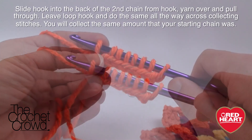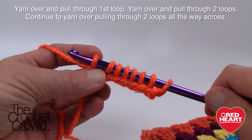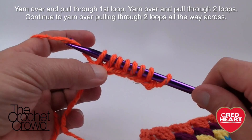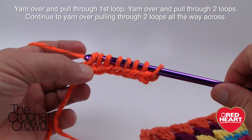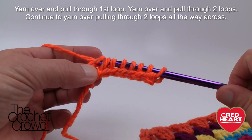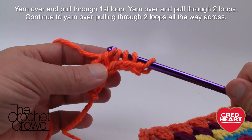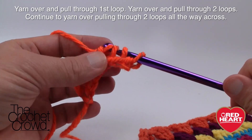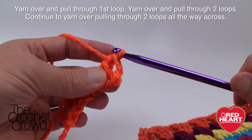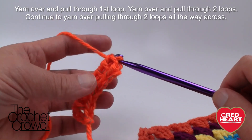With Tunisian crochet, we always have to go back in the return direction. To start the return pass: grab the yarn and pull through the first loop only. Then grab the yarn and pull through two, pull through two, and continue pulling through two all the way to the end. Now we're ready to start going in the forward direction and pick up all the loops again.